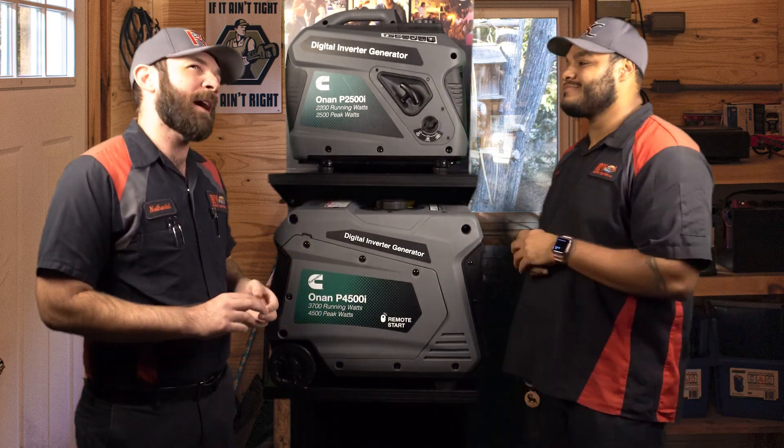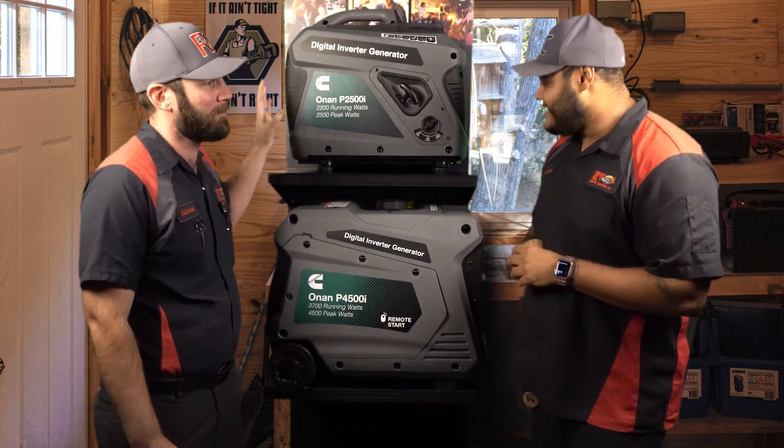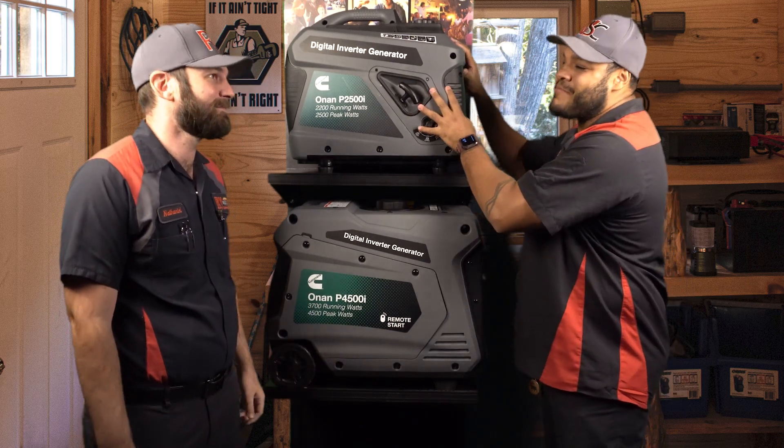So if I'm calculating this right, if I bring five gallons of fuel, this generator will run me for 40 hours? Yes, which is why I told you I'm trying to extend your trip. So this is why I brought this right here.